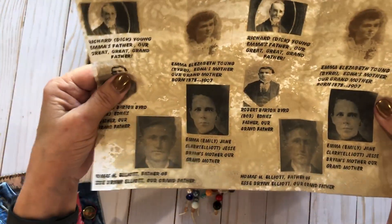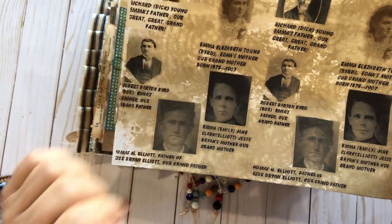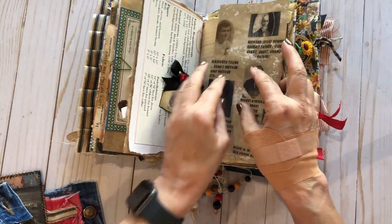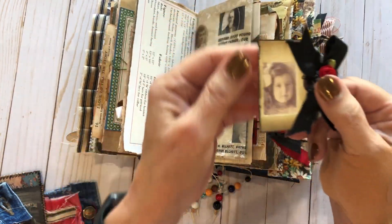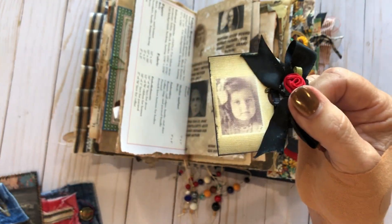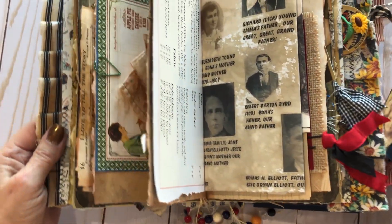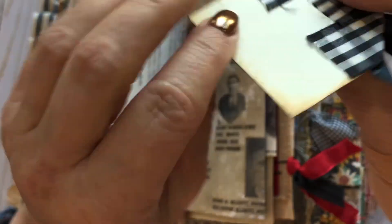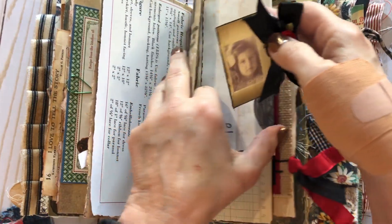This section is about my ancestors. This is my great-grandmother. I had this photo, so I tea-dyed it and stuck it in here. And this is my Granny when she was a little girl — her name was Edna. I absolutely love this picture.